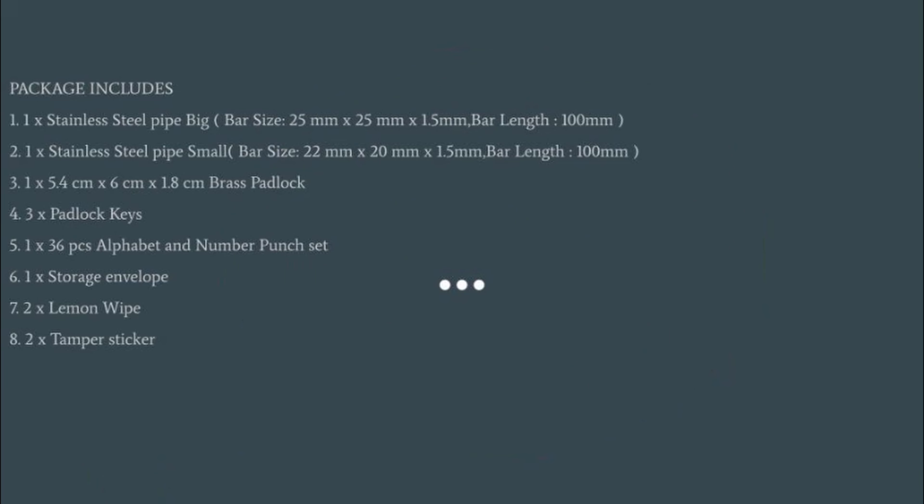Package includes: one, one stainless steel pipe big; two, one stainless steel pipe small; three, brass padlock; four, three padlock keys; five, 36-piece alphabet and number punch set; six, storage envelope; seven, two lemon wipes; eight, two...